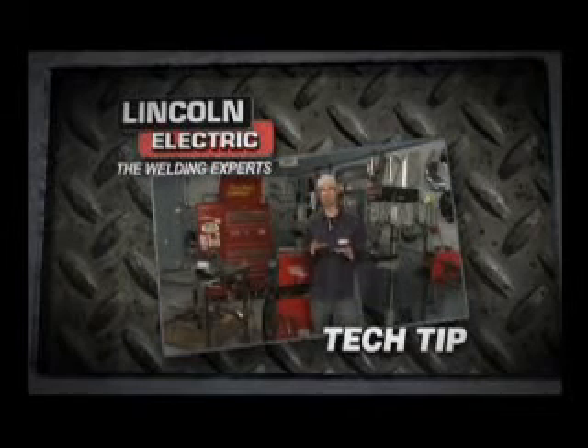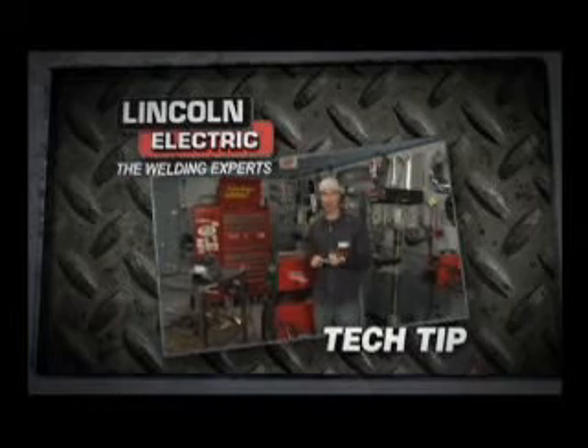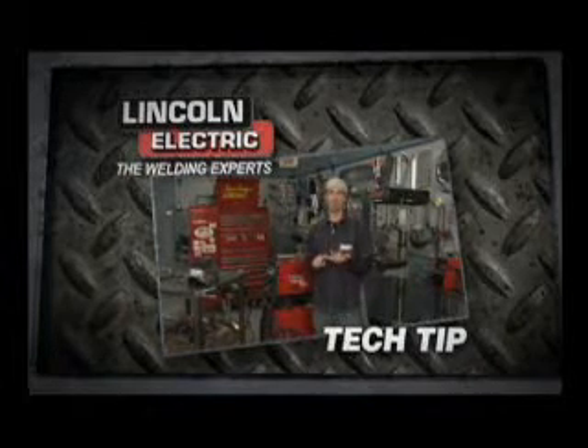The two most important things you do when you set up your MIG are your heat, which is common in all welding, also called your amperage, or your wire feed speed — the WFS.